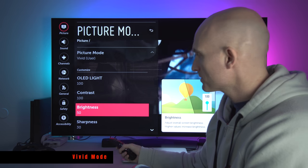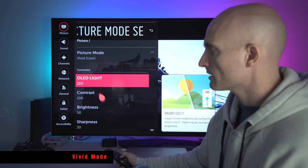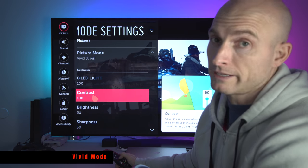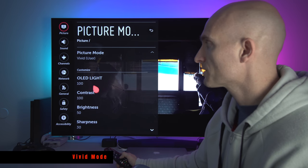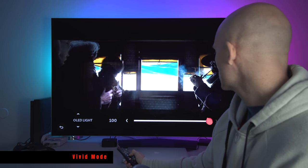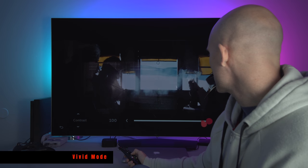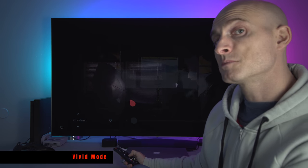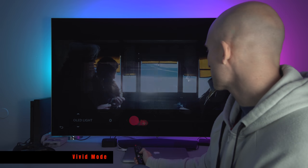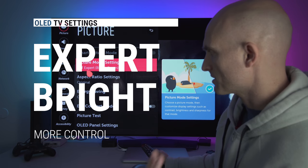If you turn the brightness up it actually washes out the black levels, so I never recommend moving it off 50 regardless of what mode you're in. For OLED light and contrast — if you want to reduce the brightness or luminosity of the TV, these are the two settings you want to play with. If I move OLED light all the way to zero and take the contrast all the way down, that's what dims the TV. I typically leave those at 100 during the day and lower them to about 80 at night. Expert Bright: the common theme here is my settings are pretty similar across the board.